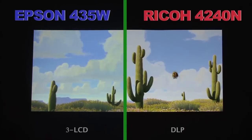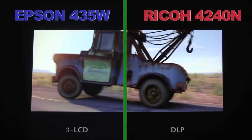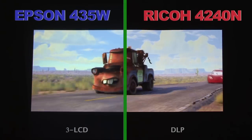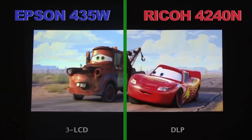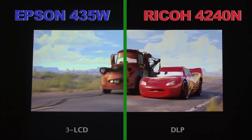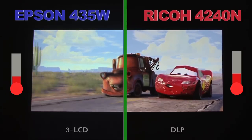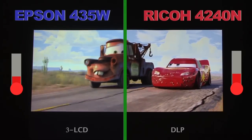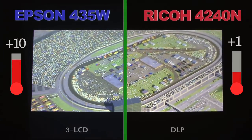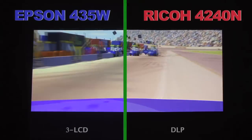We made a number of adjustments on the Epson in order to obtain its best quality, but we could never get it quite as sharp, clear, or vivid as the Ricoh projector. The Ricoh projector's use of DLP technology allows it to consume less power while maintaining a brightness rating equal to that of the Epson 435W, and generating considerably less heat. During operation over a 20-minute period, the Epson projector raised the temperature of its surrounding area by 10 degrees, while the Ricoh barely managed to increase its local temperature by even a single degree.